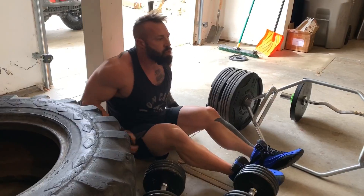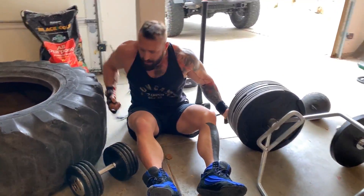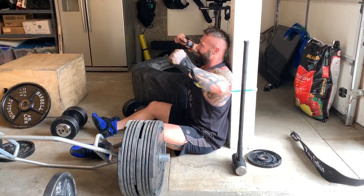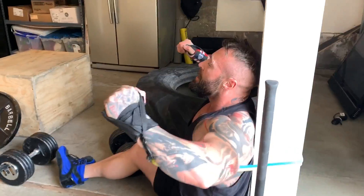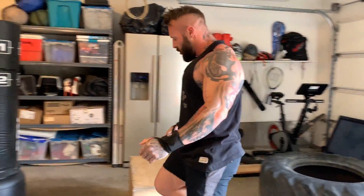Then I moved on to the resistance band, sitting on the floor. I made sure the resistance bands were anchored at the bottom of the support, so the cables come underneath the forearms and you can press up to target the upper pecs. That's the movement I did there.